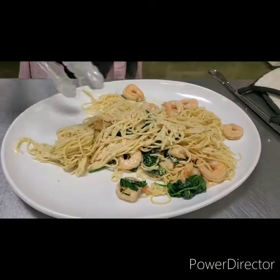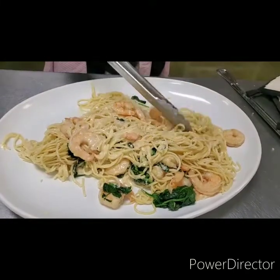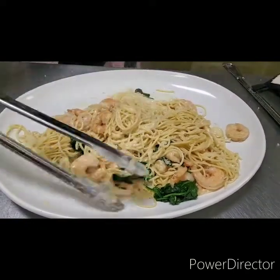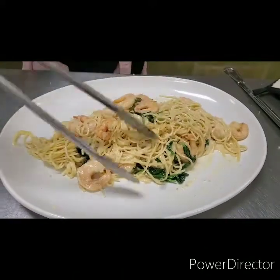And there you have it — a shrimp and spinach Alfredo. We're going to put just a little salt and pepper on it, and top it off with some fresh Parmesan cheese. And the staff at the TCC will be so pleased.